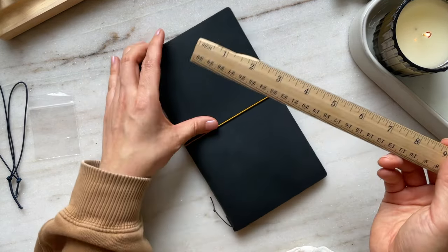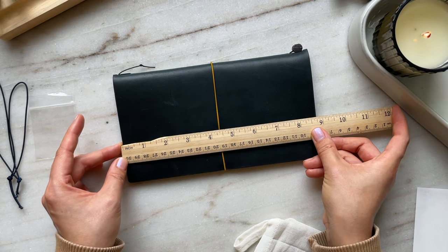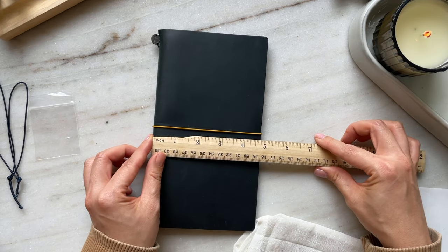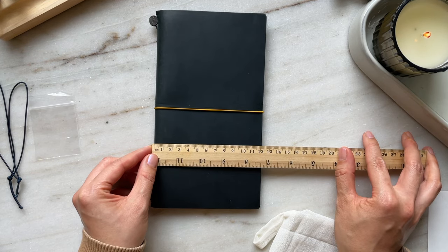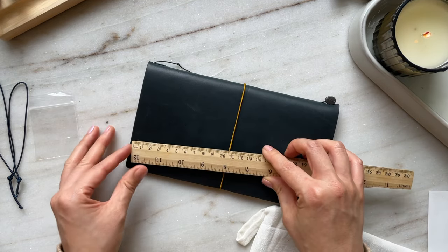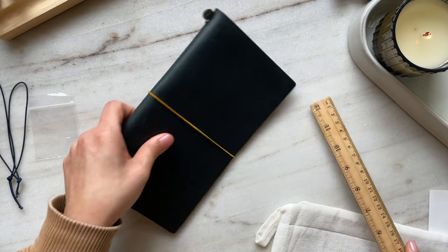Quick measurements here: this is definitely a solid eight and three quarter inches by four and three quarters. Using the metric system, it's about 12 centimeters by 22 — so 12 by 22 centimeters.